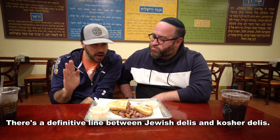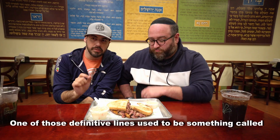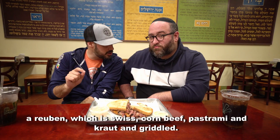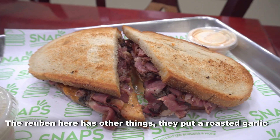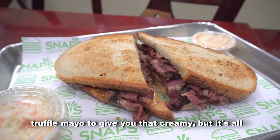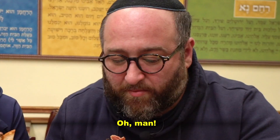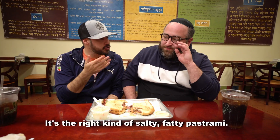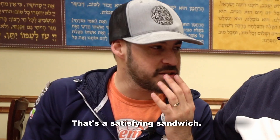There's a definitive line between Jewish delis and kosher delis. One of those definitive lines used to be something called a Reuben — Swiss, corned beef, pastrami, and kraut on a griddle. The Reuben here has other things; they put a rosy garlic aioli to give you that creamy element, but it's all about that fatty pastrami and crusty bread. It's the right kind of salty, fatty pastrami — you've got your bacon-y, your salty, your funky, your crunchy. That's a satisfying sound.